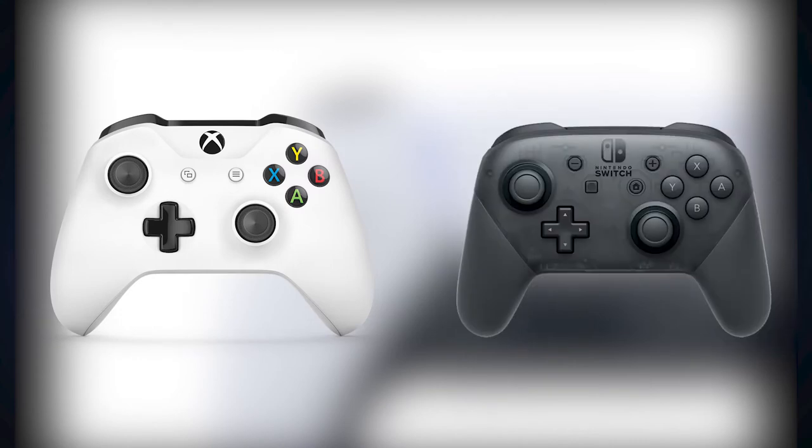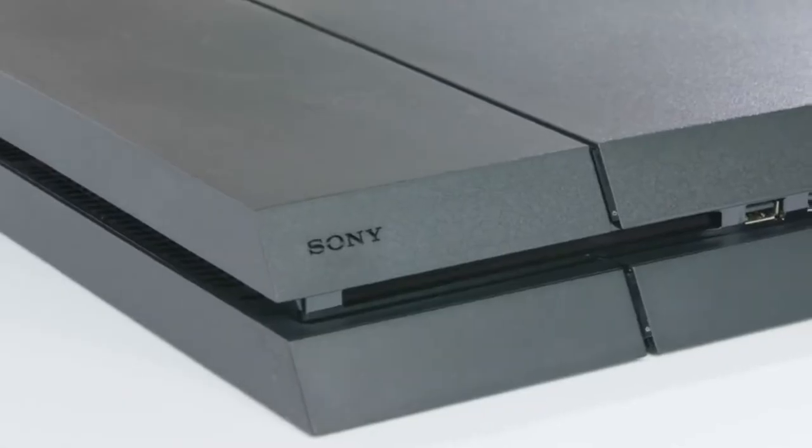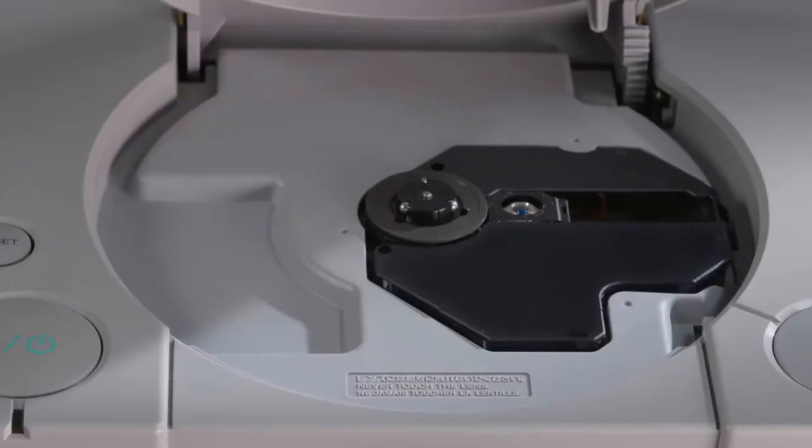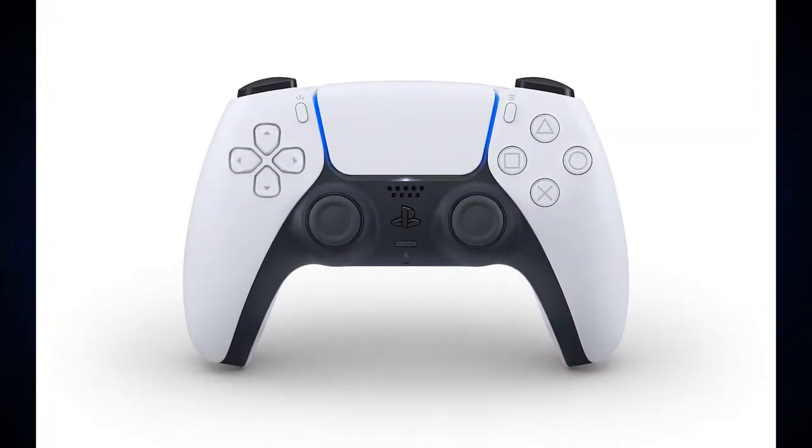The shape of the controller itself reminds me a lot more of the Xbox One controller or the Nintendo Switch Pro controller, due to its thicker body and how it appears to be much larger than the DualShock 4. It shocked me to see this because all PlayStation controllers have always had a smaller, more compact body compared to the Xbox controllers of the past.